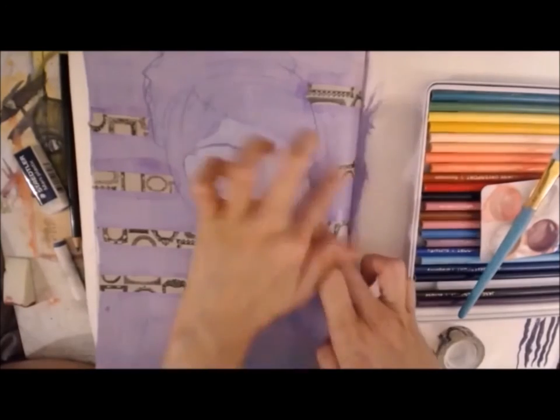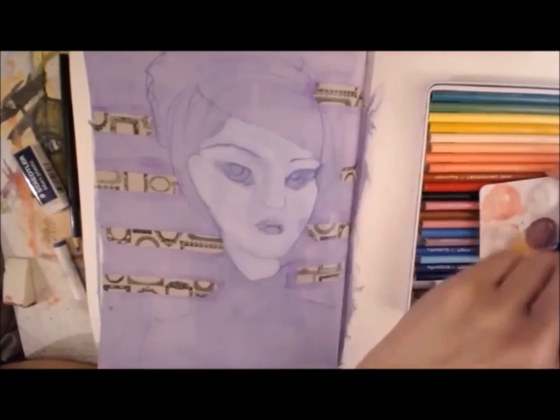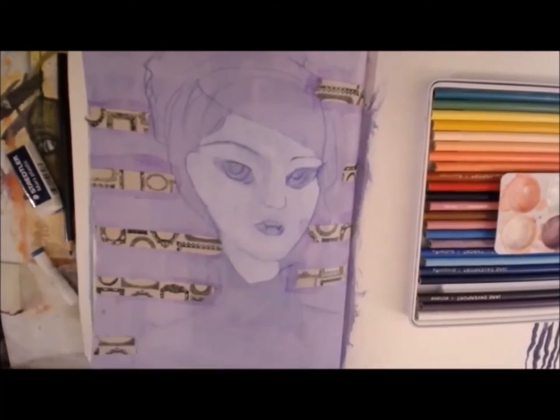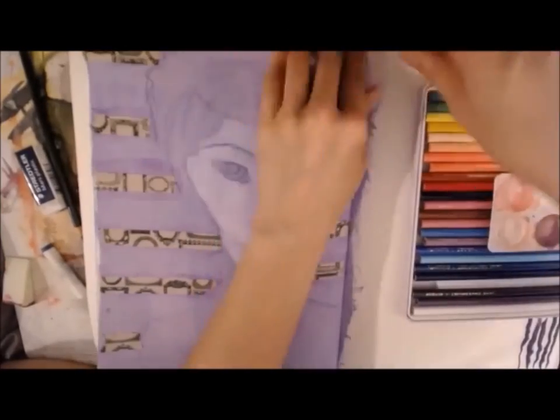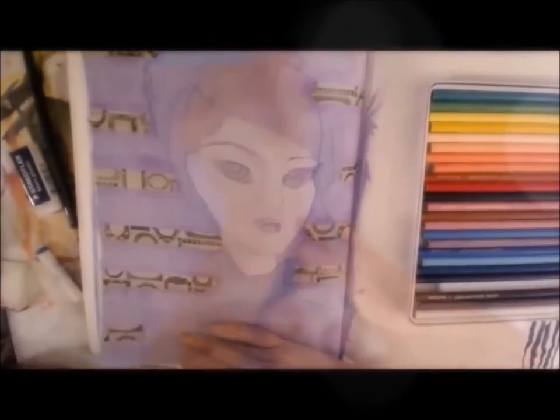I go in with a few extra layers, and since I had played around with some washi tape in a previous mixed media piece, I know that I can also paint over it at some point if I want to — and that does end up happening actually, and you'll kind of see as it develops.